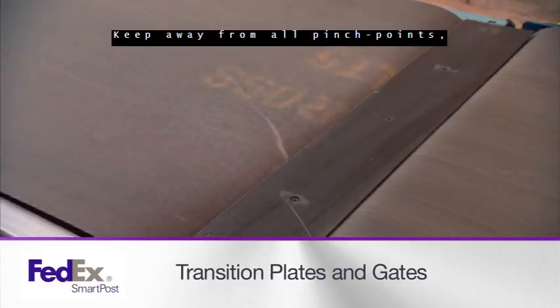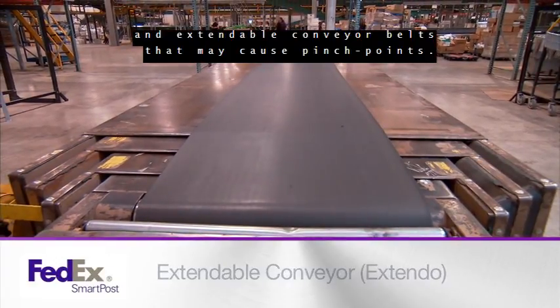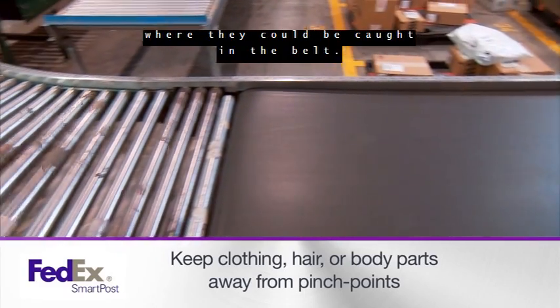Keep away from all pinch points, transition gates, transition plates, and extendable conveyor belts that may cause pinch points. Keep clothing, hair, or body parts away from the conveyor, especially at pinch points where they could be caught in the belt.